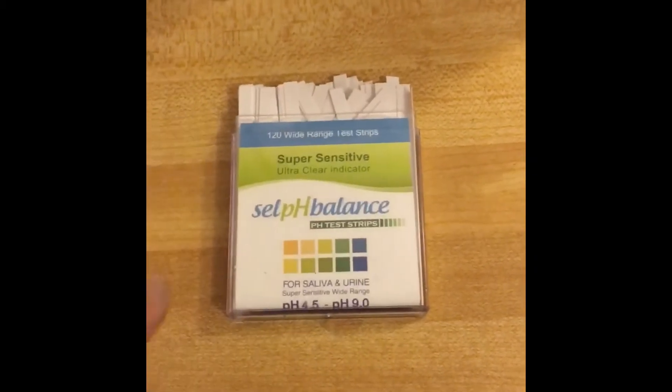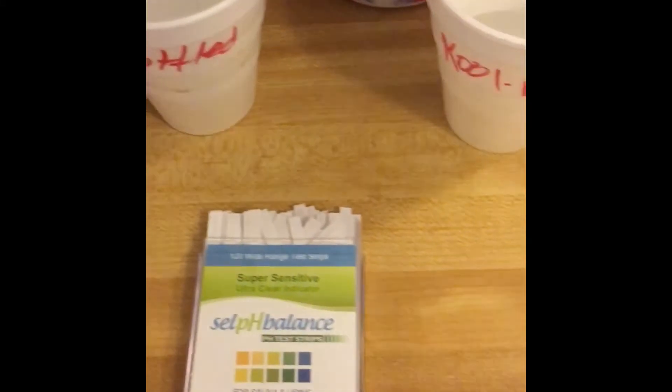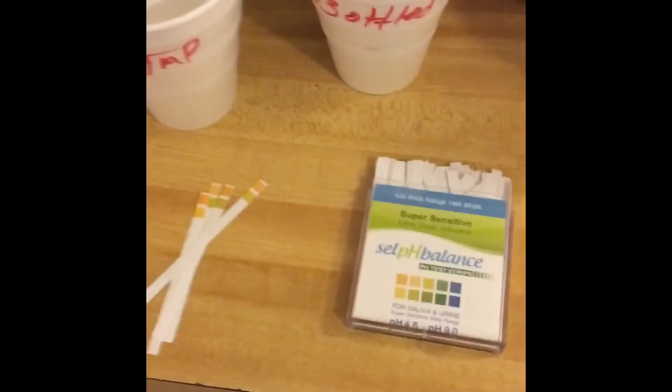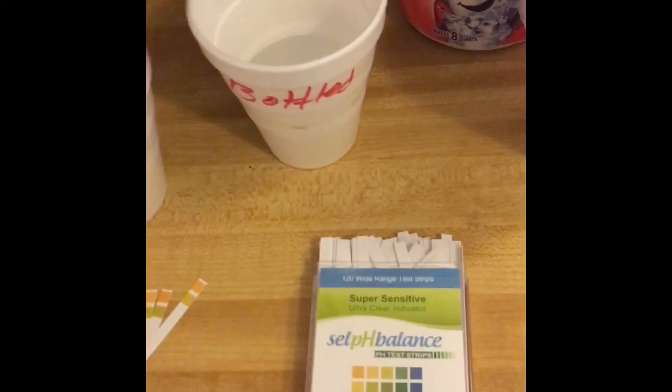Let's just give the tap water a dip, pull it out, and set it in front. Let's go to the bottled water and do the same. Let's go to the Kool-Aid and do the same, and I need one more for the coffee.